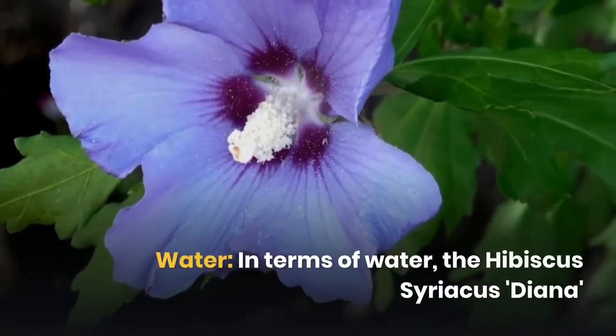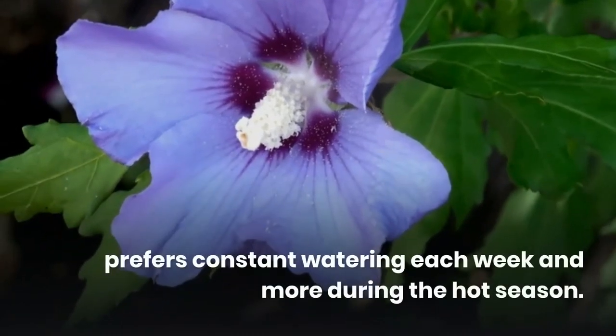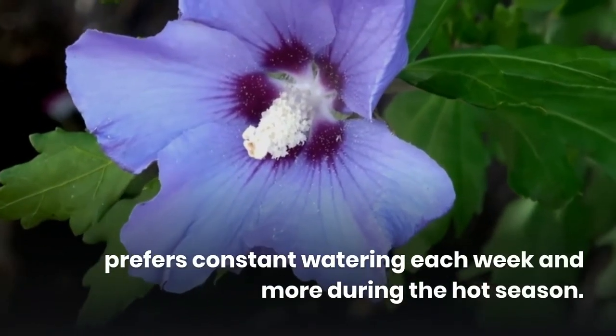In terms of water, the Hibiscus Syriacus Diana prefers constant watering each week and more during the hot season.